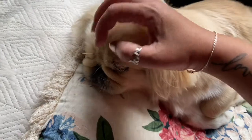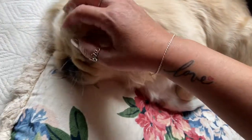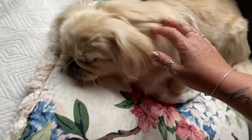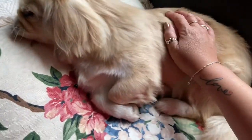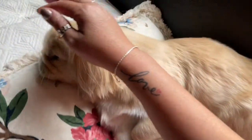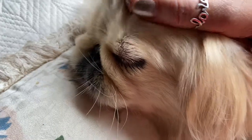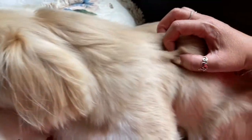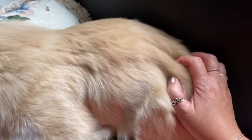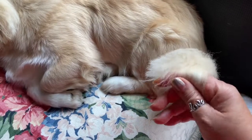Then we can just come up here and just massage the tops of her head, and move your strokes from the top of her face, right down to the back, and then catching her tail.